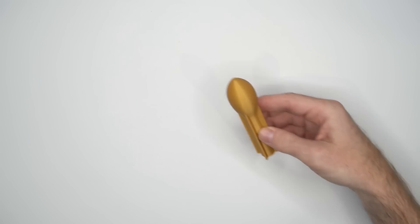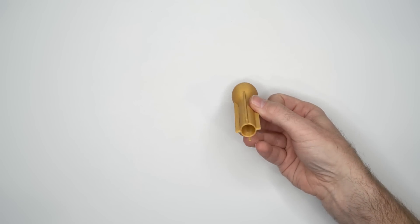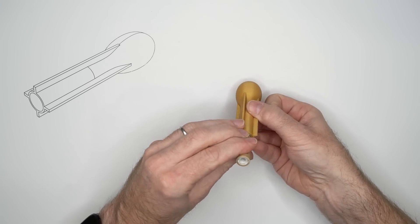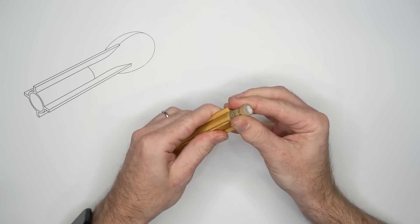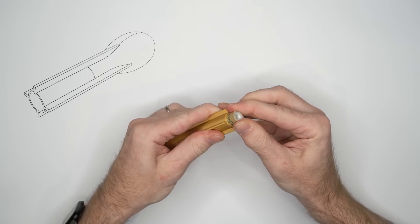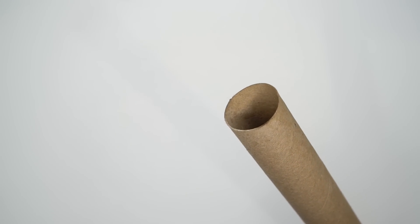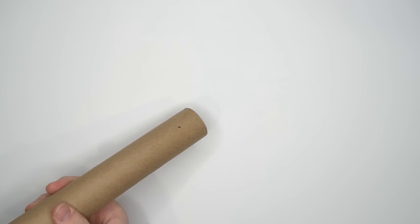Since I'm going to shoot this rocket bazooka style, as opposed to on a launch pad, I figure I should design it to be part rocket and part bullet. The fins on a rocket are there to stabilize it, but maybe the barrel will do some of that. Until I figure out my rocket, I'm not willing to commit to designing the launcher yet. That's why I'm going to use a wrapping paper tube.